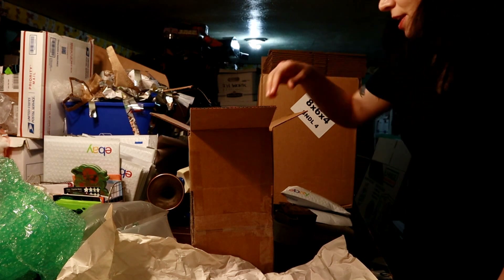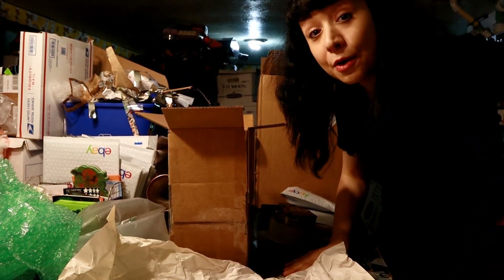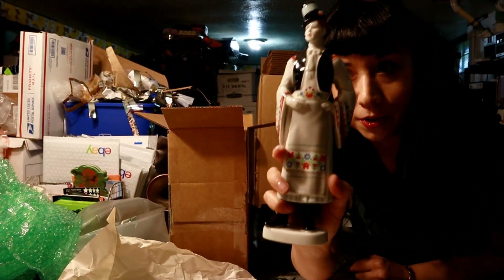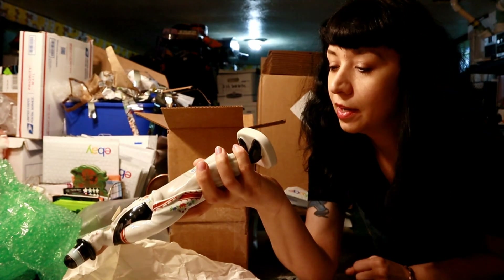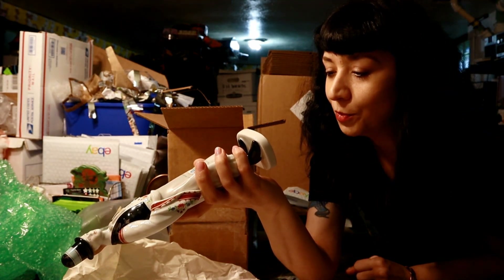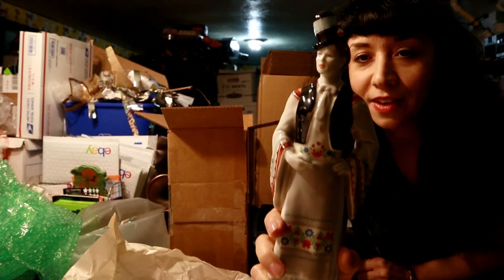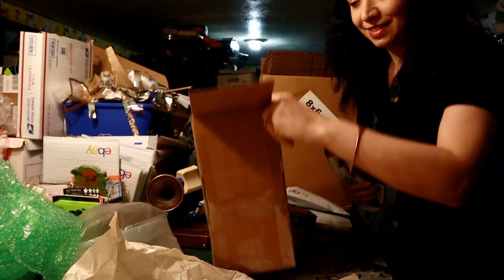Hi guys, Janet here with the Mummy and the Monkey YouTube channel. This is a behind-the-scenes how-to video. Today we're going to show you how to wrap up something breakable and fragile. This is a very collectible Herend Hungary figurine — a porcelain figurine.